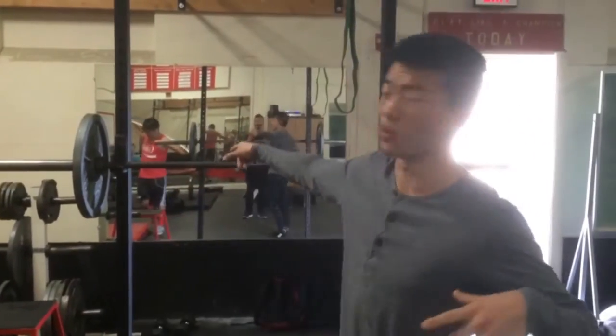I'm super ready, I'm super excited, let's kill it. Just took my pre-workout and this is 135. Let's kill it.